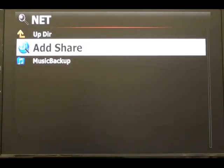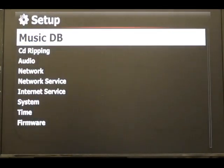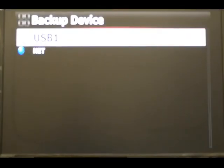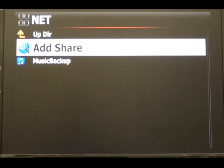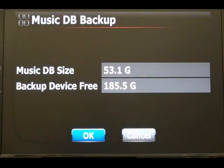You have a share there — jump back, go over to backup, press OK, and click your share. It will take a moment to calculate the space on the network. It's a good way to back up when you have files on the network, and it will work out the space as well.